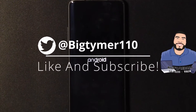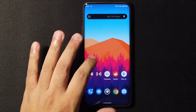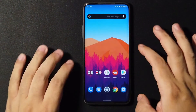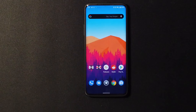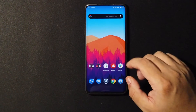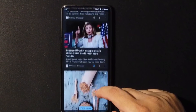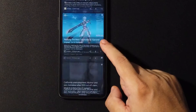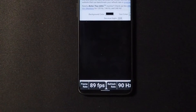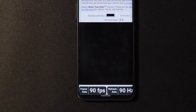Without further ado guys, let's just get into the ROM. As you can see, double tap to wake is not working here — you can tap on the screen and it's not going to sleep, but double tap to wake on the lock screen is off. Fingerprint is working real good too, no problems there. It comes with a Google Now launcher on the left, it's nice and fluid. The 90 frames per second and 90 hertz — everything's working great.